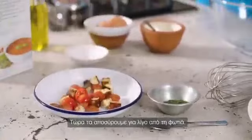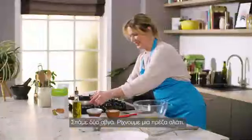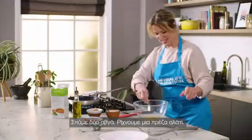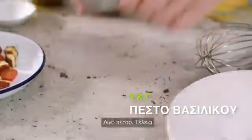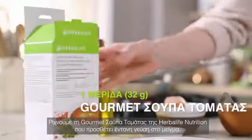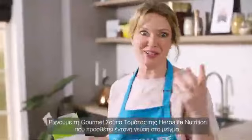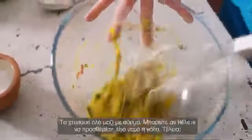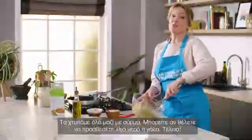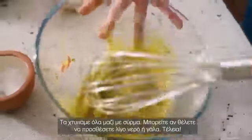Just take it off the heat for the moment and now crack in two eggs. A pinch of salt, some pesto. The Herbalife gourmet tomato soup really adds a lovely bit of extra tomato zing. Whisk all this together — if you want to add a small splash of water or milk you can. Perfect.